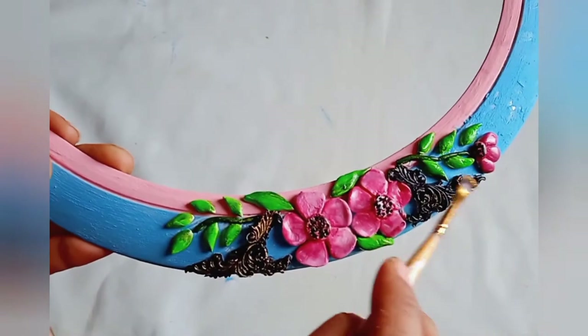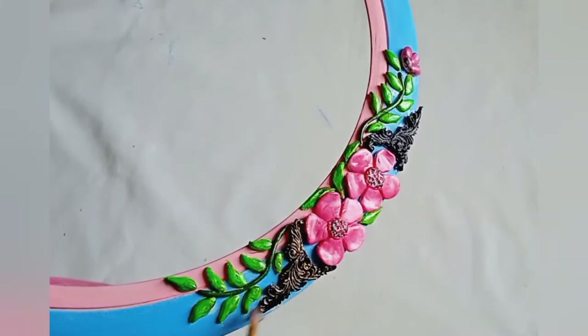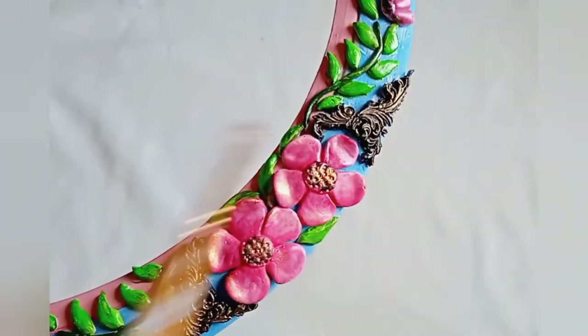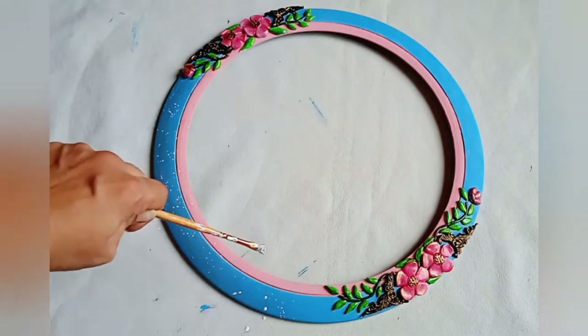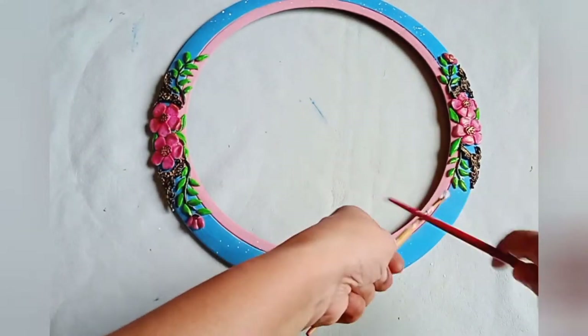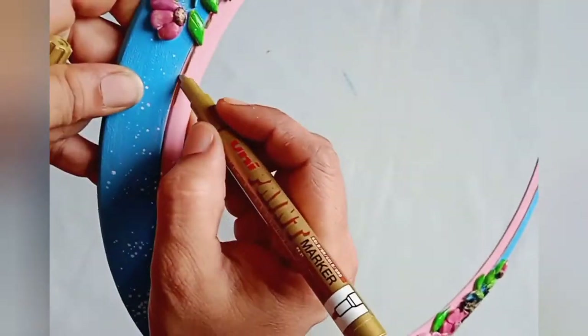Using a dry brush, I'm going to apply gold metallic color on the patterns. Then I'm giving some splashes of white acrylic color — keep the color very thin and just use a brush to spread the color on the rim. You can see the beautiful splashes on the surface.